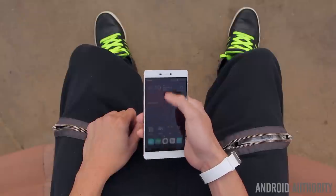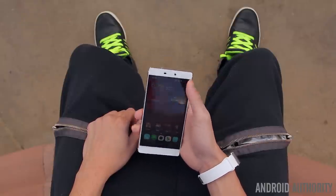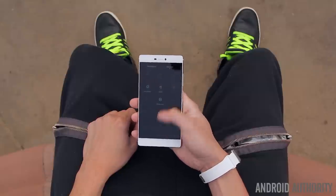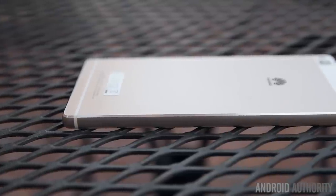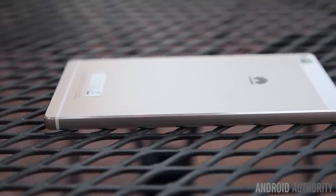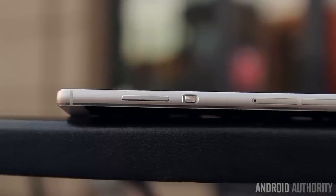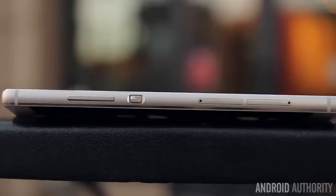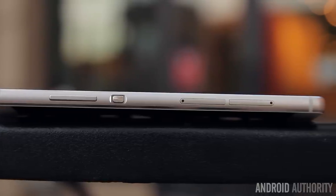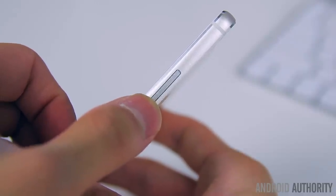It's also fairly easy to use in one hand thanks to the slim profile and thin side bezels, even if they're not nearly as thin as some of the press renders might have shown. Going around the P8, the left side of the device is completely clean of any buttons or ports, leaving the entire right side to house the power button and volume rocker along with the SIM and micro SD card slot. The power and volume keys are both very clicky and tactile and easy to press, but the volume rocker does exhibit a slight amount of wiggle, though in everyday use it's not very noticeable.